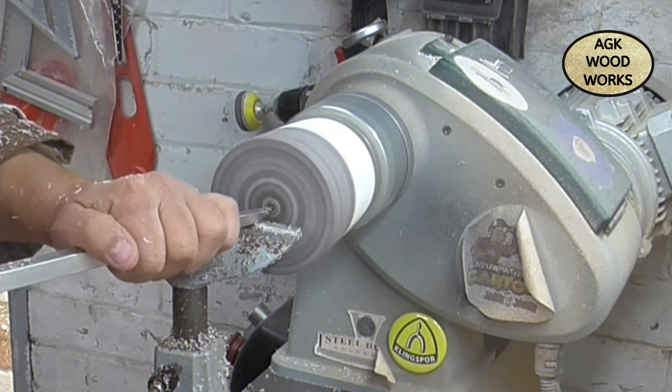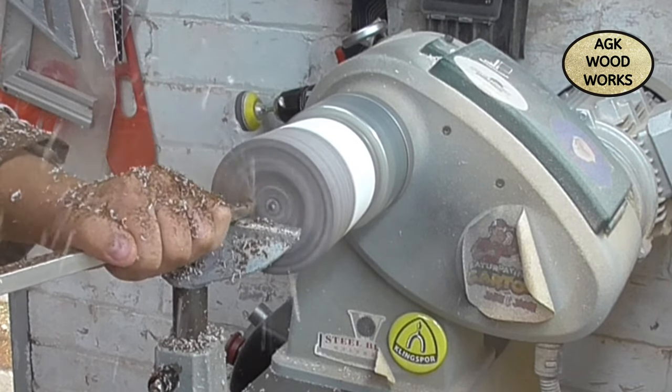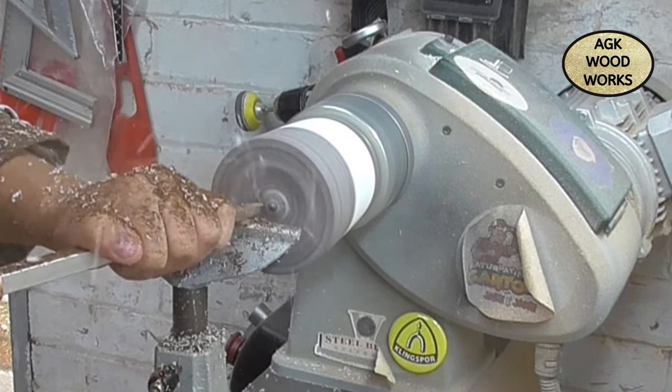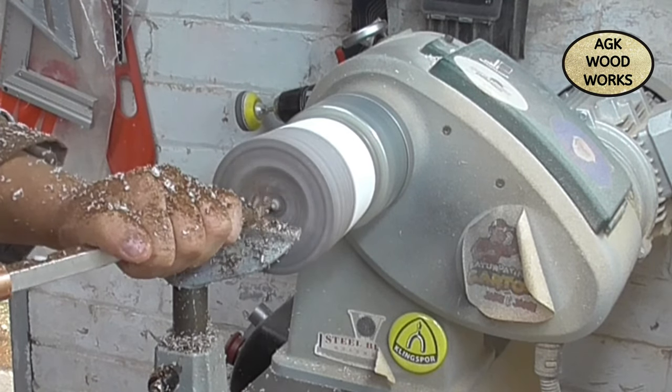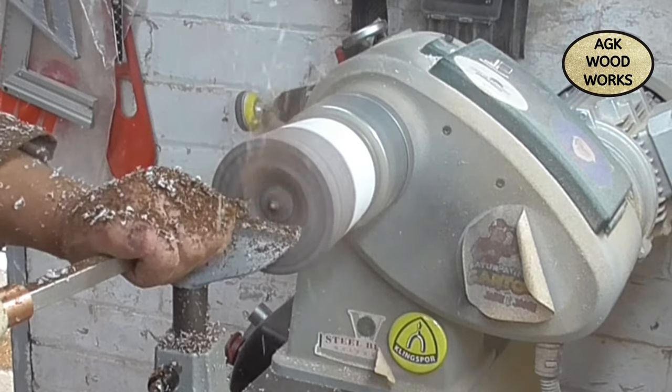So now I've got the number one hollower from the mid-size range. I'm just starting to hollow out this jug, or pot, or cup — or whatever you want to call it. A bit of fun.